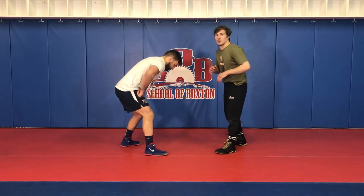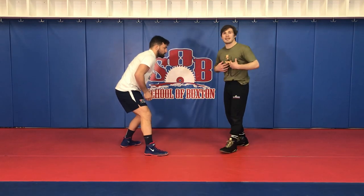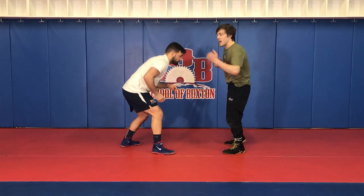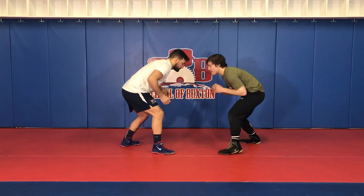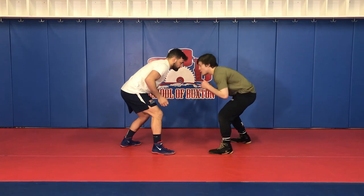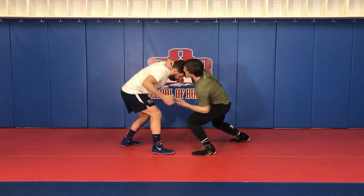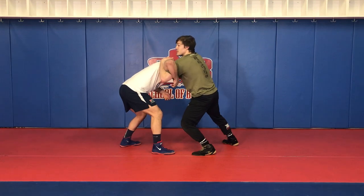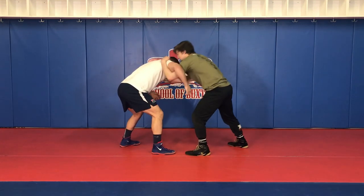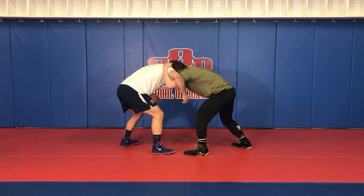The first thing we're going to do is get our underhook, and the way I like to do that best is to club hook. I'm a lefty, so I'm going to hook with my left arm. That means I'm going to come collar tie with my opposite hand, which is my right — so club hard right, punch hook left — and now settle my head back into his shoulder for this head position.